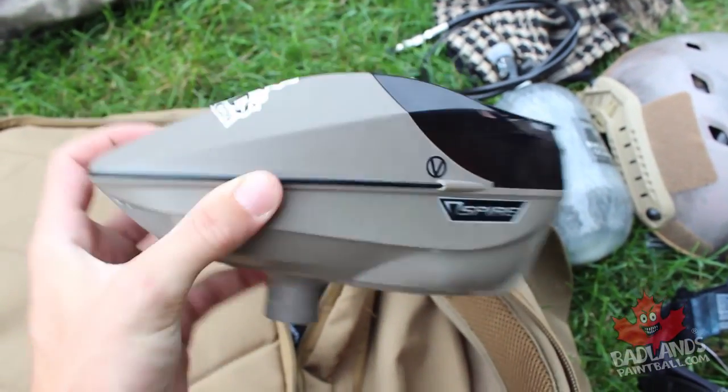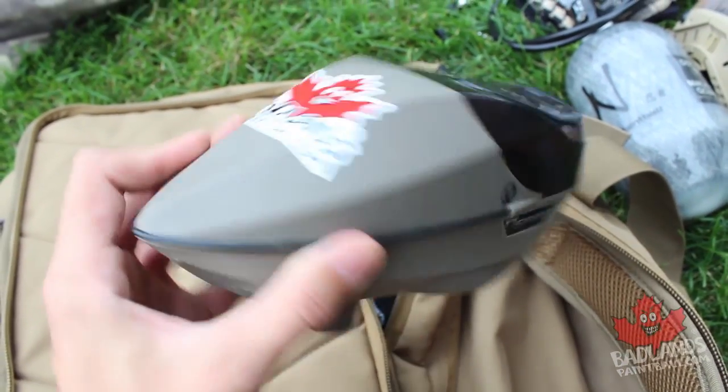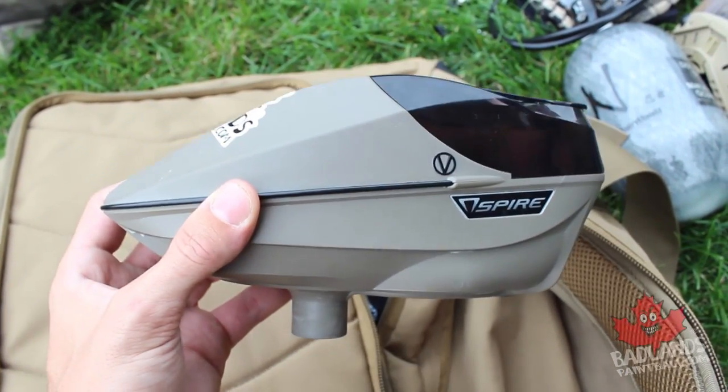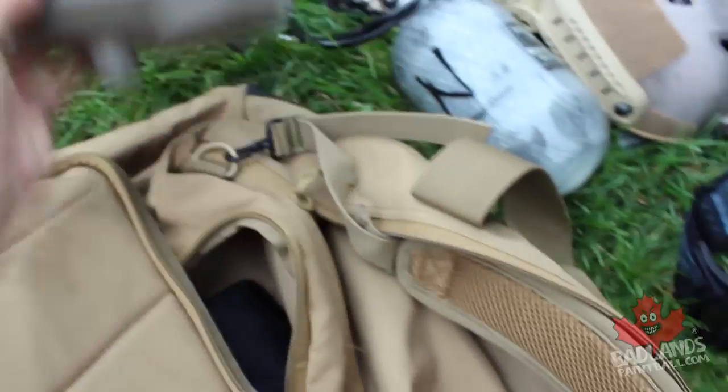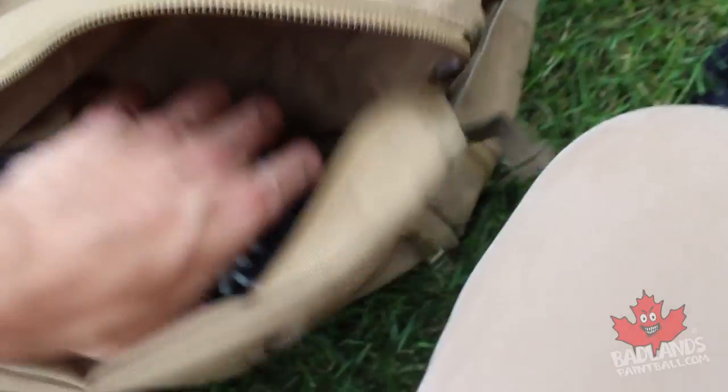In the front compartment we've got our paintball hopper. Depending on your setup, you're definitely going to need a hopper. I really like a hopper with a force-fed design because no matter how fast I pull the trigger, the hopper is going to keep up. This particular hopper happens to match the rest of our setup really nicely.